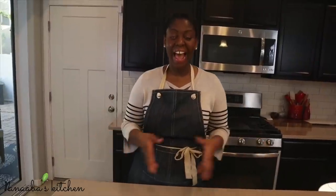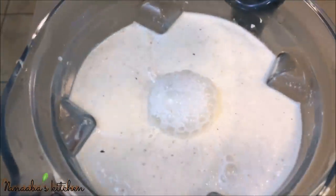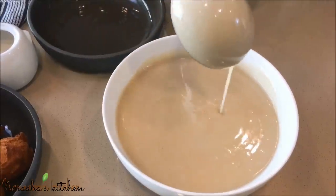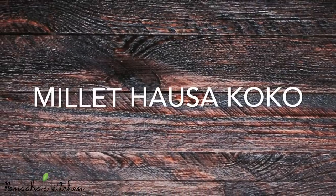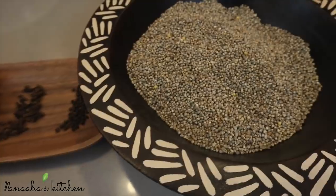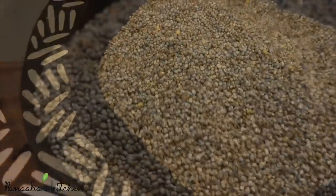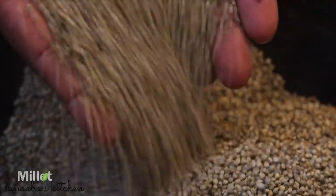Previously, I prepared Hawuza Coco using corn, and in that video I promised a presentation of the millet version once I laid my hands on it. I have been very determined to bring you this version. I recently visited family in Canada, where my mom happened to be there with some of this millet straight from Ghana.